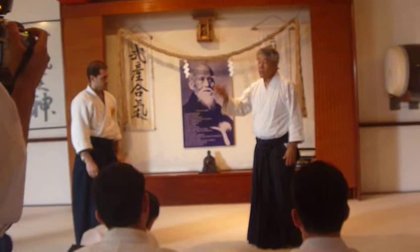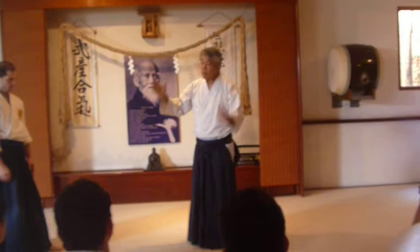Every body needs to be the same movement. Just you need to adjust. Because some people are tall, some people are short, some people are skinny, some people are tight. You understand? The idea is a big thing.